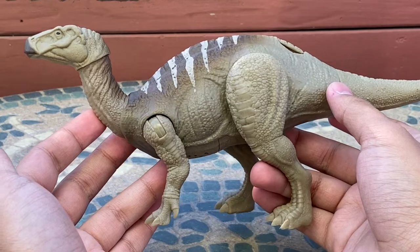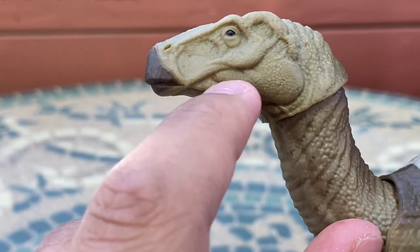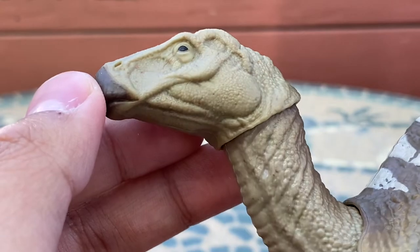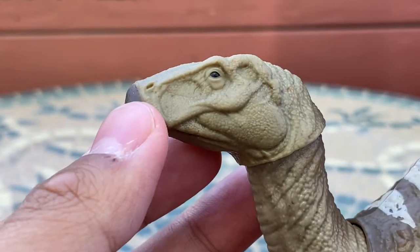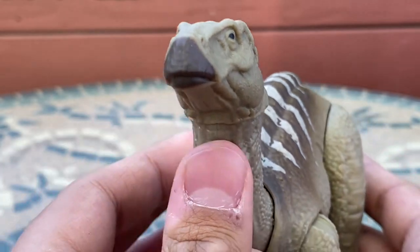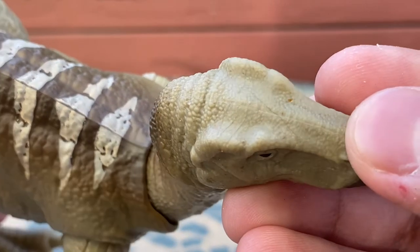I'm just blown away by the detail — that's one of the first things that catches my eye. The face is awesome — there's a lot of detail, with what looks like shrink-wrapping with the skull and various muscles showing through, kind of reminiscent of a horse. The lines on the skull look really nice, with little details in the pebbling of the scales. The black eye is very naturalistic, and the painted beak looks really nice.